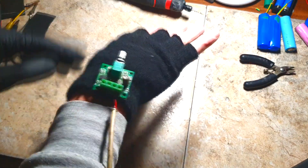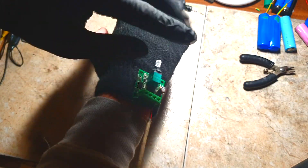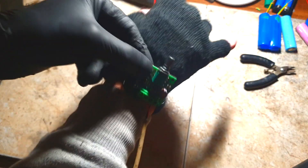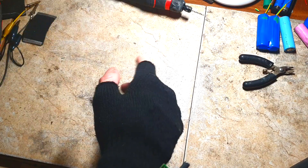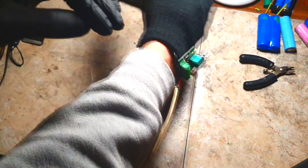Here I have the finished prototype. Here I have the heater, and a potentiometer is attached as well. You can remove this potentiometer from the glove really easily. Also the heater you can remove from the glove and attach it to another glove if you want. And here I have my power bank. This wire can be a little bit longer, but for the first prototype of a heating glove, this is really nice.